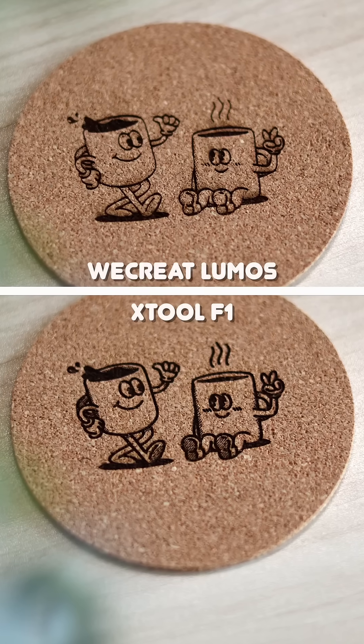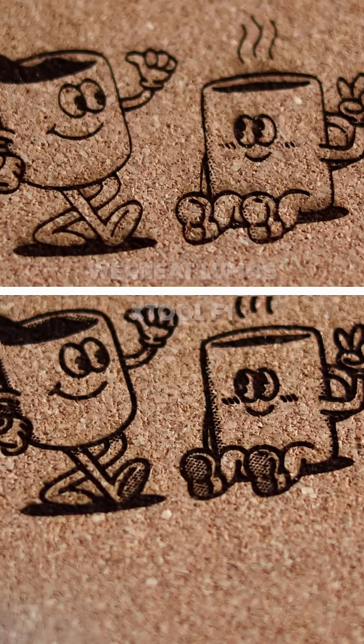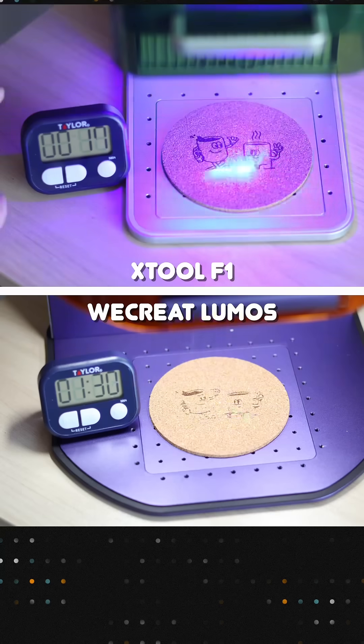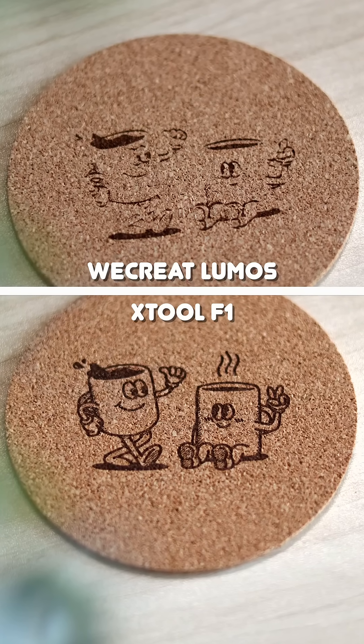So how did they do? The F1 finished faster and when we zoomed in you can see it kept more fine details. Then we cranked the speed to 4,000 millimeters per second, the max for both. The Lumos took around a minute and 41 seconds while the Xtool finished in 20 seconds.